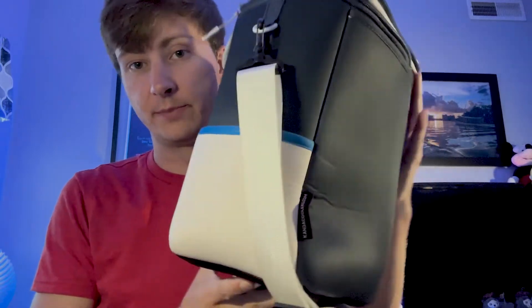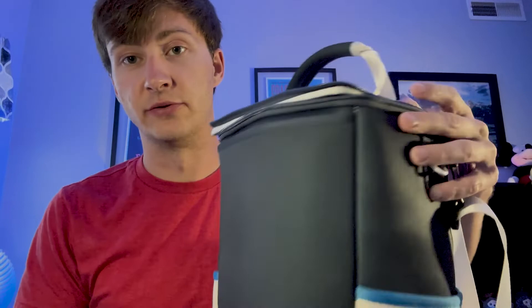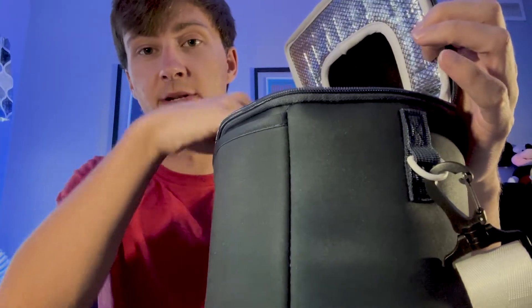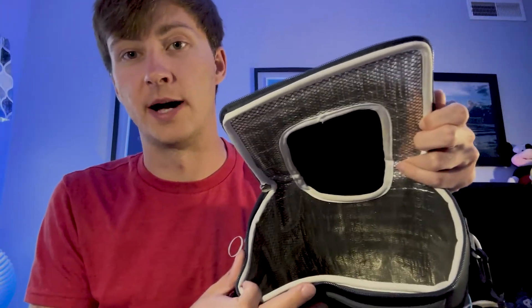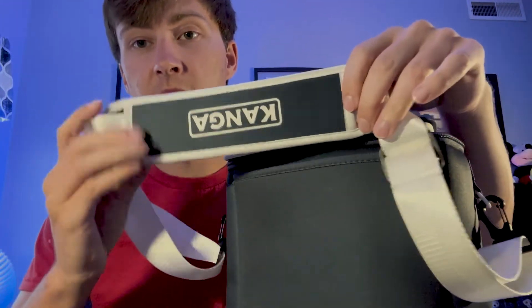They fit perfectly. If you turn them this way, they will fit a full case of your favorite drink that you can just slide in the side, and you literally can just put the cover right over top of the box. It's really nice and really convenient. They're made well. Kenga makes a great product.